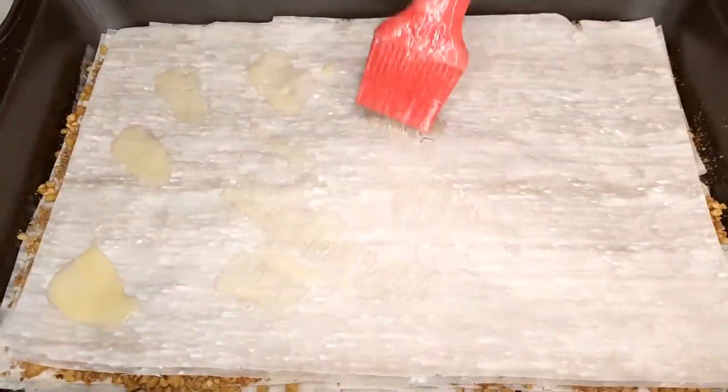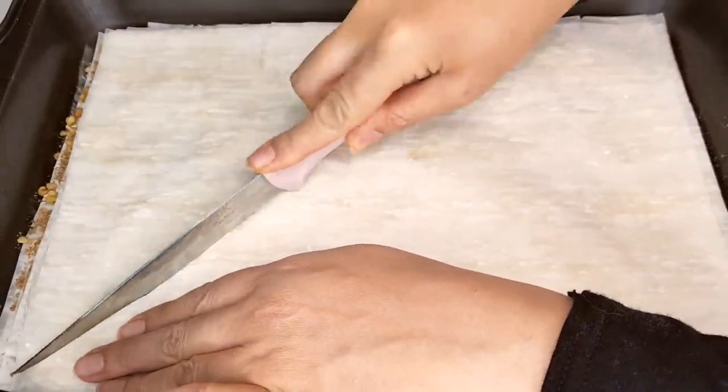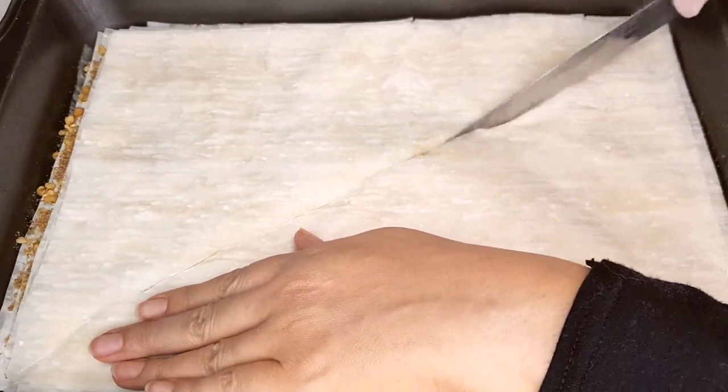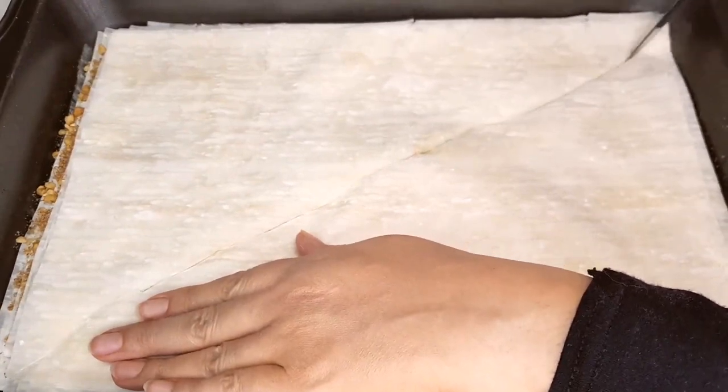Get ready for the fun part. With a sharp knife, cut the phyllo layers into your preferred shape. We're going for classic diamonds, but feel free to get creative.